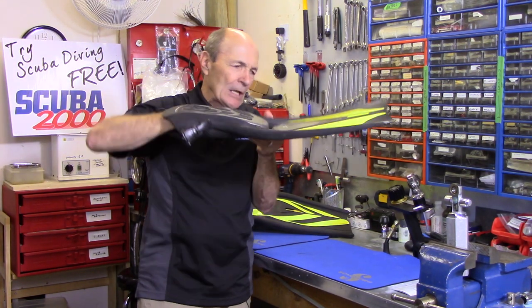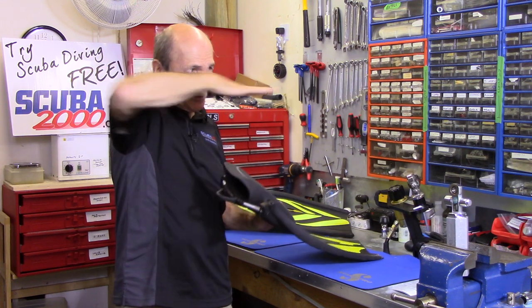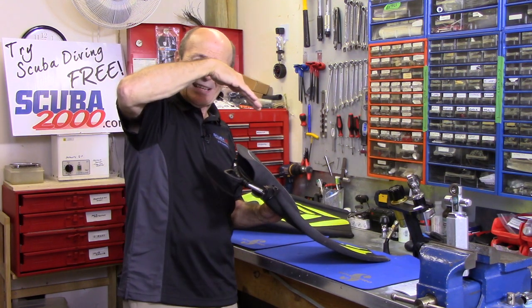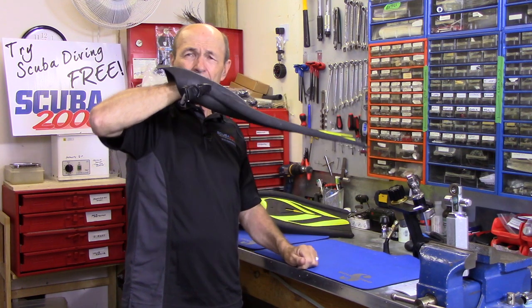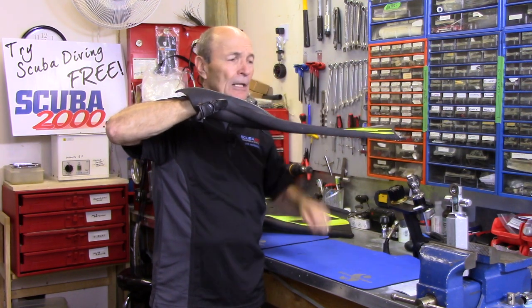Some people ask why their fin doesn't lay flat — it's got a bend in it. It's supposed to. Your foot doesn't go straight out from your leg; it angles down. So if you want the blade to be flat, hence the bend. The blade is flat so that when you kick, you get efficient thrust.